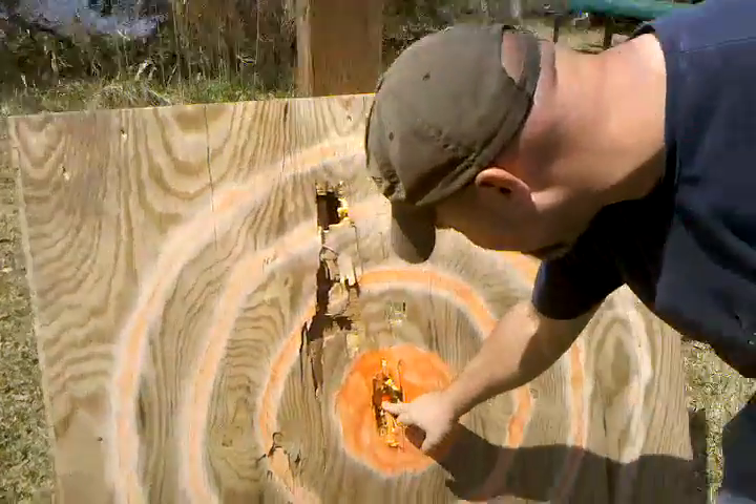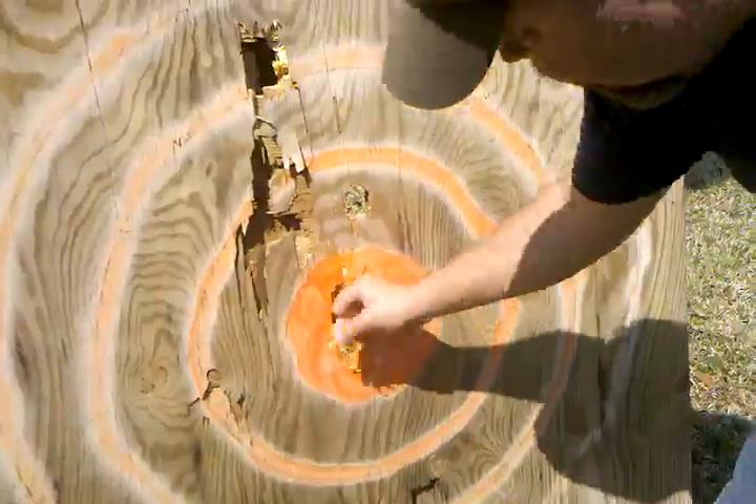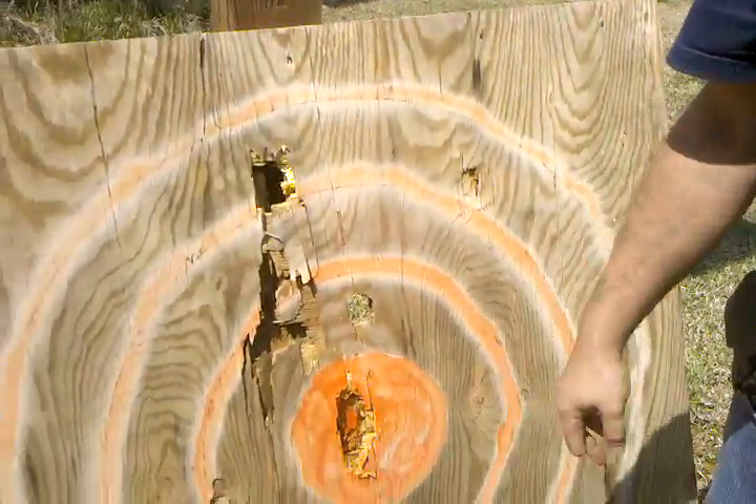Well, it didn't go completely through, but for the most part it was a bullseye. You can kill it.